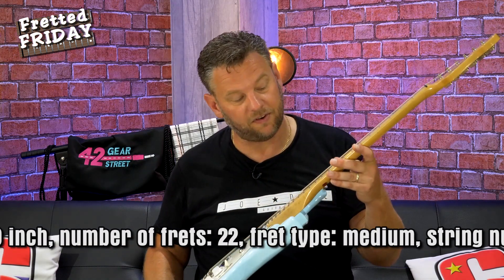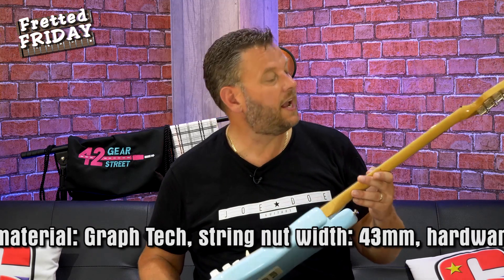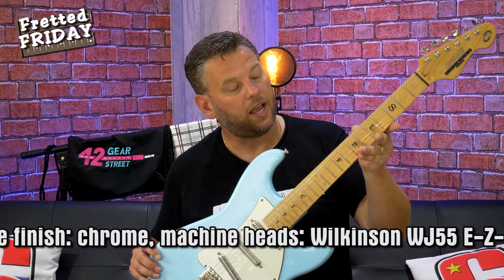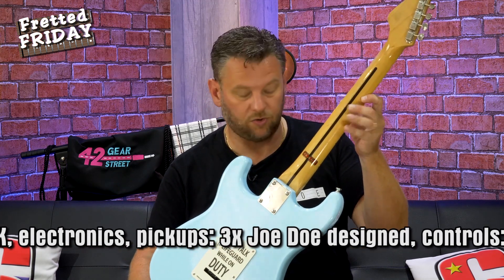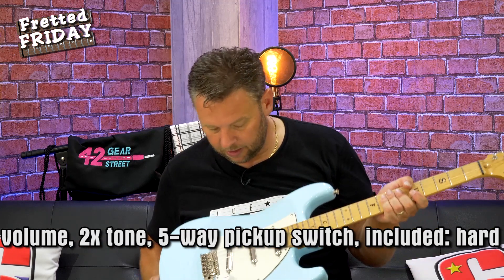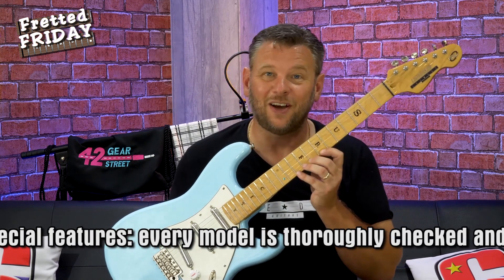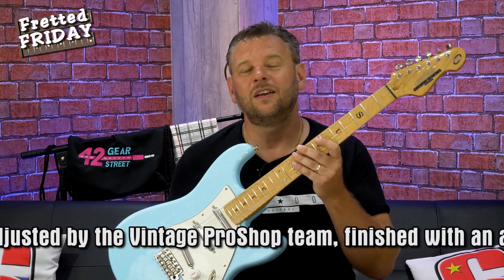They look like they've got pearloid inlays at the 12th fret, and the 'Surf City' text — I think they're just stickers under the lacquer. It's a blonde neck with a lacquer finish over the fingerboard, and it's definitely a one-piece neck. The truss rod is installed via the skunk stripe, with the adjustment at the neck rather than the body. These three lipstick-style pickups give it a real surfy feel — I think this will play like a surf guitar.